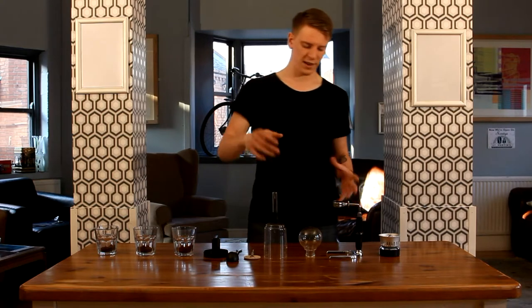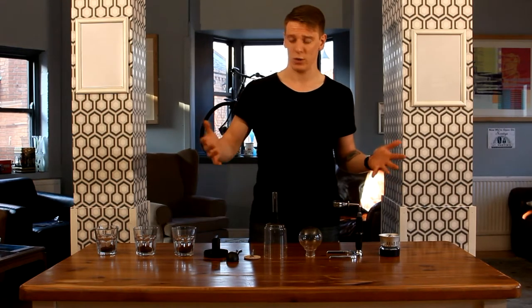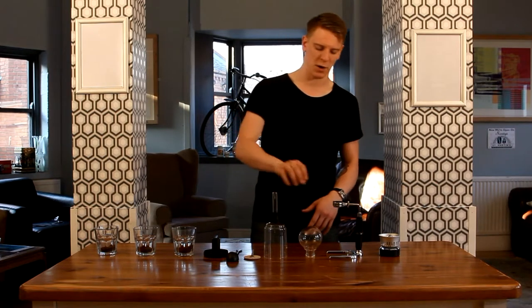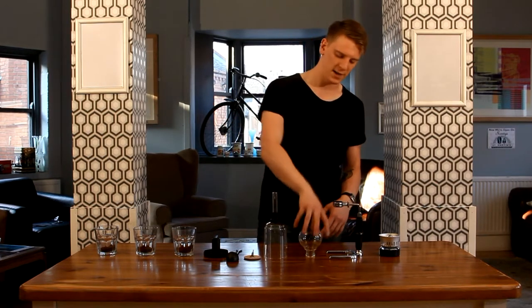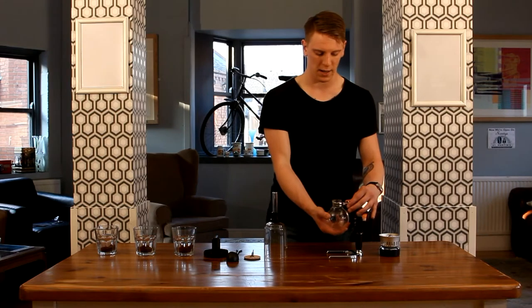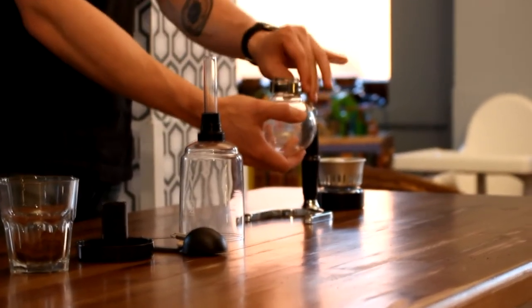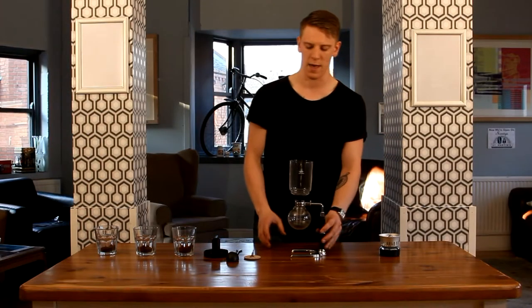This is the Hario siphon. What you get when you purchase your siphon is these two glass chambers here. You've got an upper chamber and a lower chamber. You get your stand — this just clamps in here, so you just tighten that closed. Then get your upper stand which fits quite neatly in there.